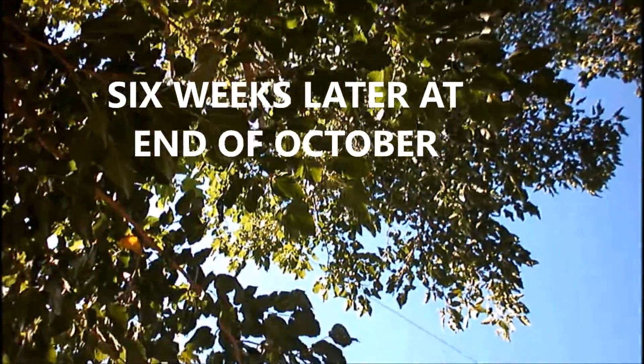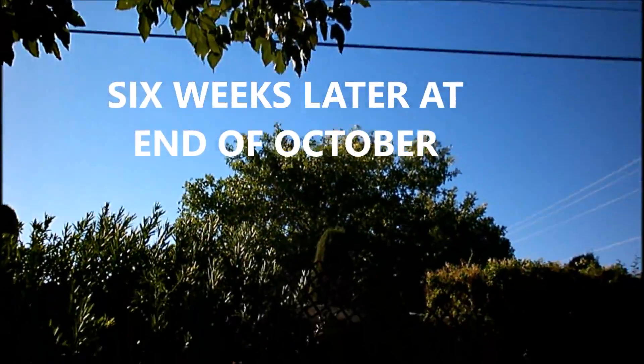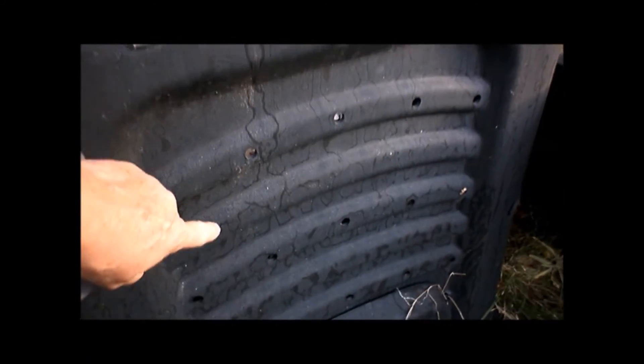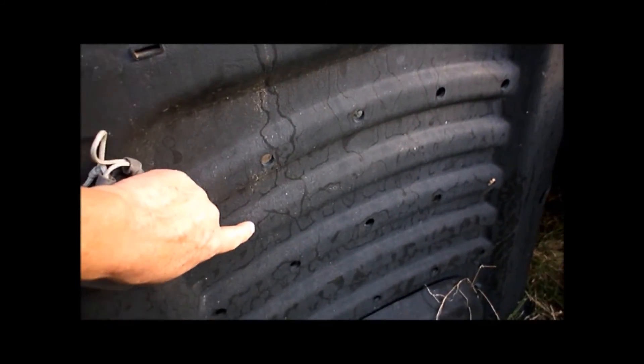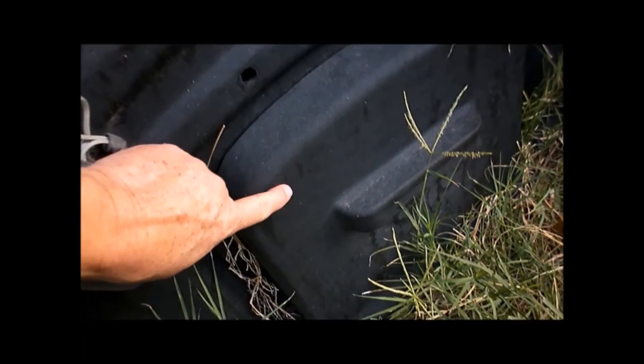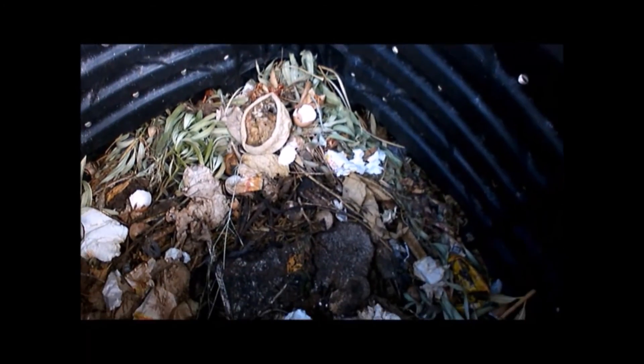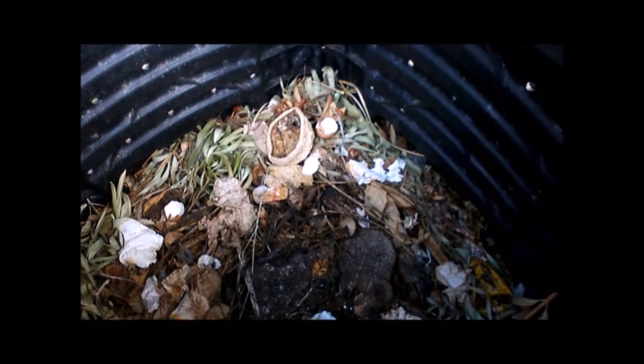Many of you don't still have leaves on your trees, so as your leaves fall, please do not bag them up. Here's the bin I was showing you about six weeks ago — in six weeks look how much it has gone down, from the very top all the way down. I haven't turned it or anything. This is what the compost does when it's at the proper temperature to break down.